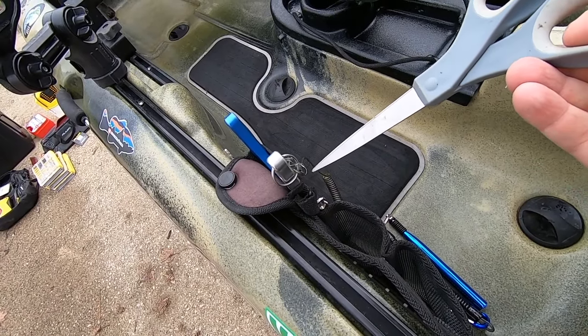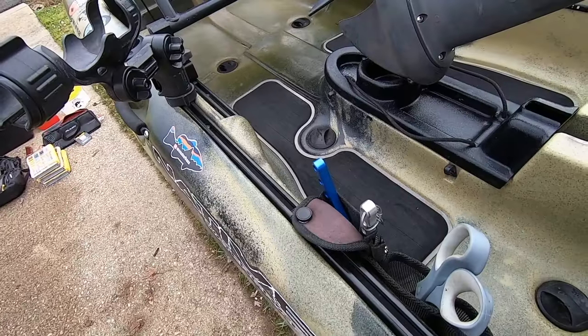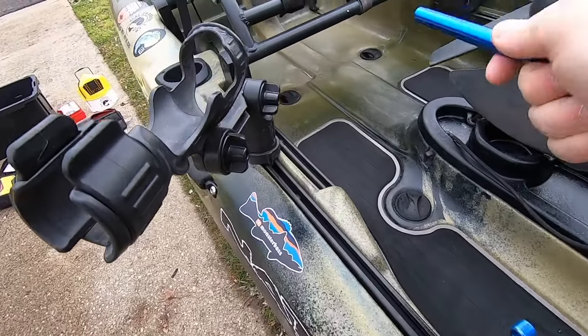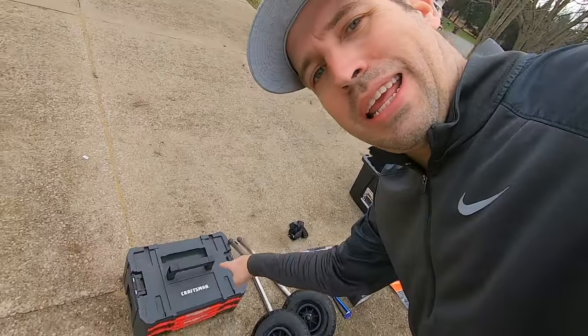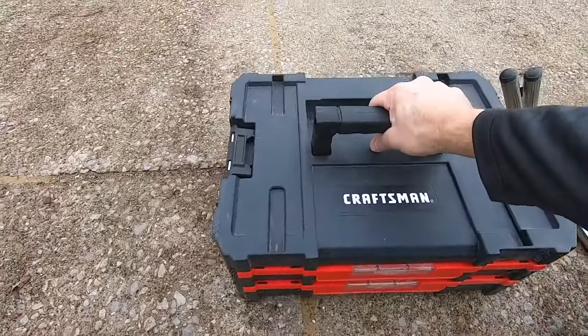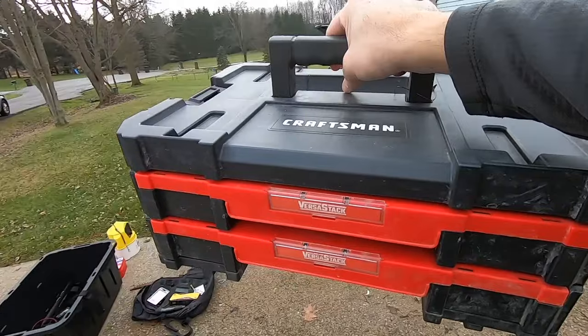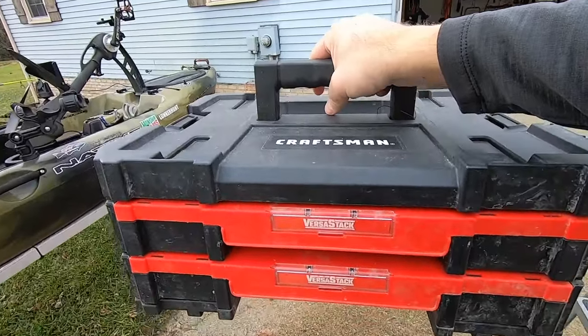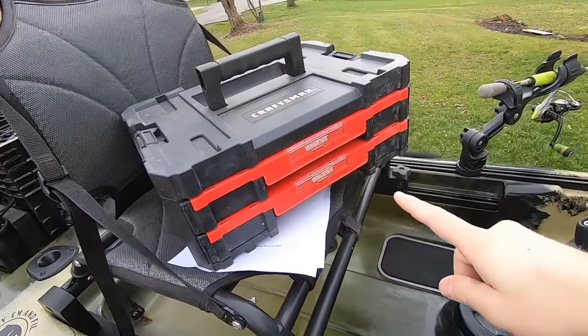I also keep titanium scissors because the cutting place on the Boom pliers isn't sharp enough for braid. Sometimes I keep a wacky tool in here, sometimes in my under-seat storage. One of my favorite upgrades is the Craftsman Versa Stack — it goes right under your seat, which is why you need the 3D printed seat risers.